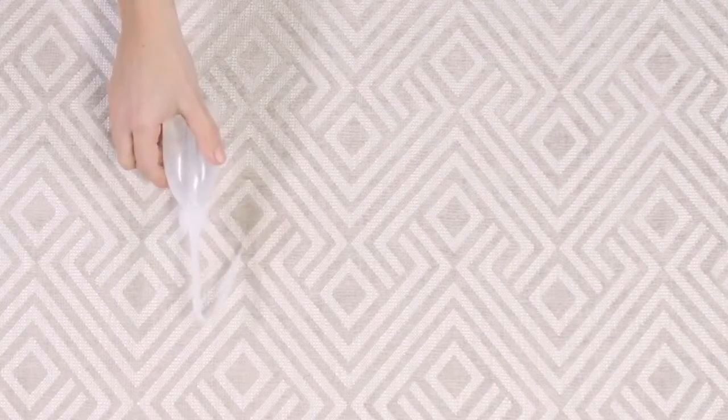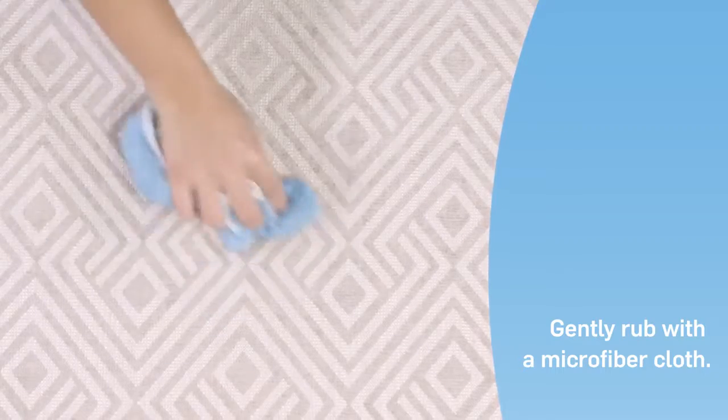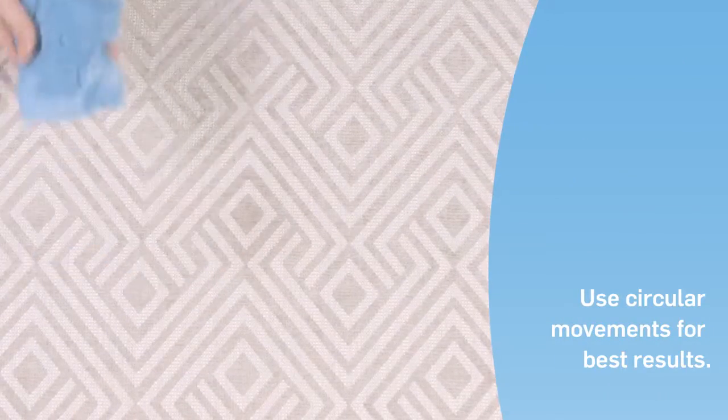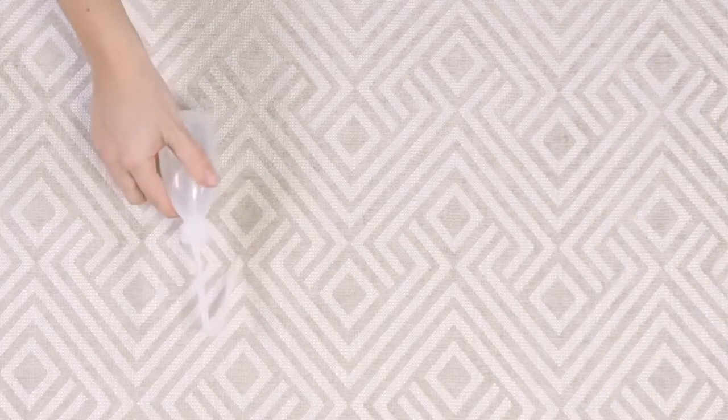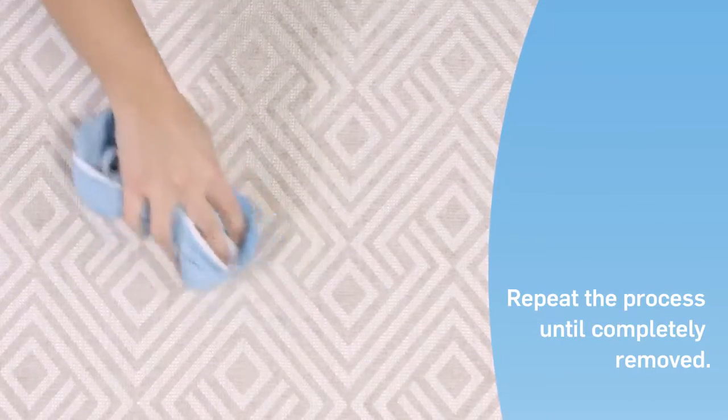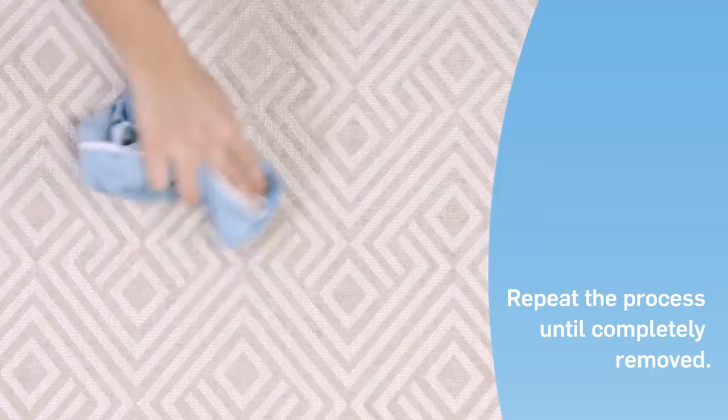Continue the process by again applying water directly to the stain. Then, with a microfiber cloth, gently rub the area in circular movements. Apply more water and repeat the rubbing. Depending on the intensity of the stain, you may need to repeat the process a couple of times until the stain is completely removed.